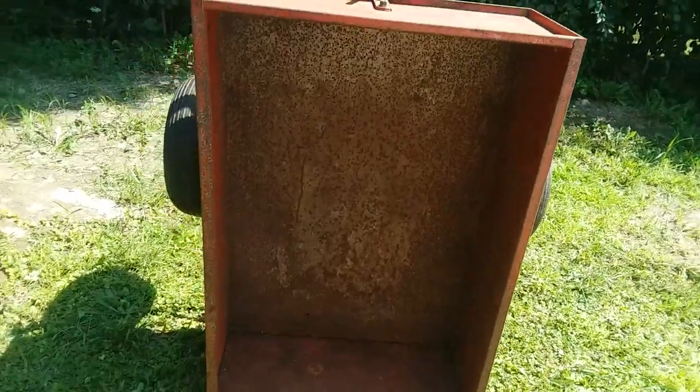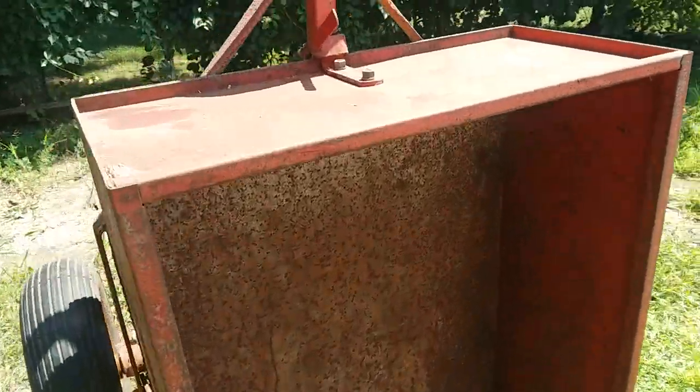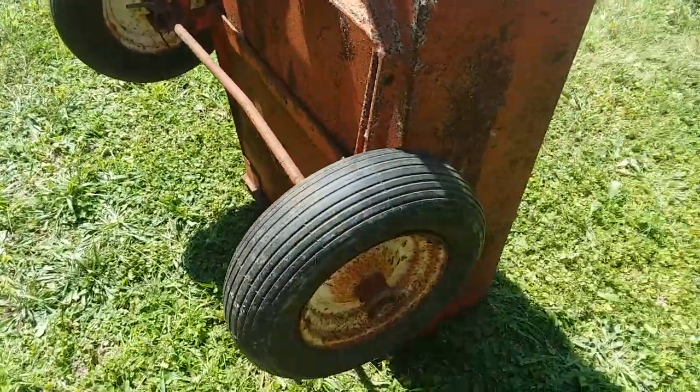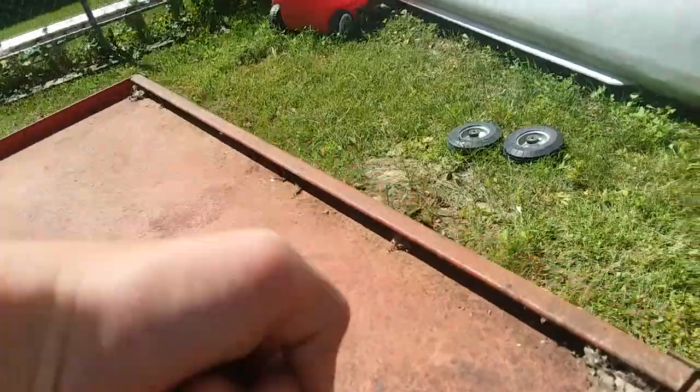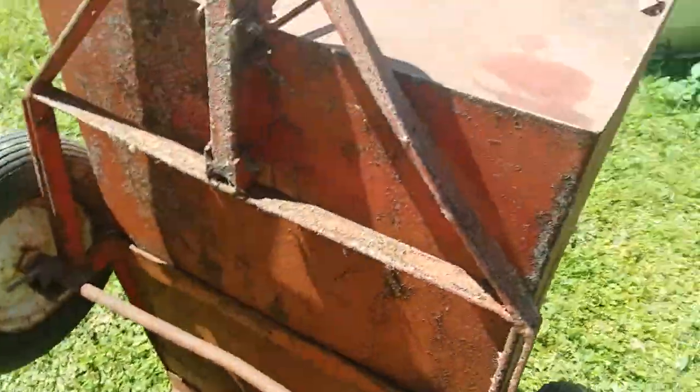We'll get a video of the tractor that this is going to be pulled by, maybe later today. This thing is very solid all over — it's just got surface rust on it because it's been in a damp garage for about 10 years. I'm not sure if there are supposed to be stickers on the side; I don't believe so, but I know there is just one on the tailgate.